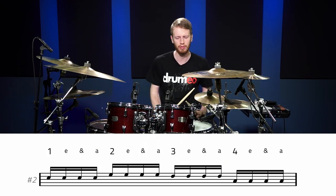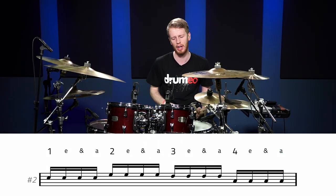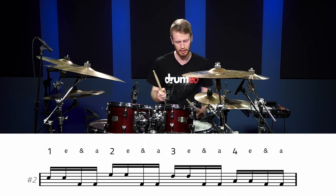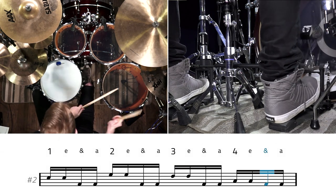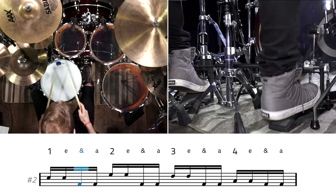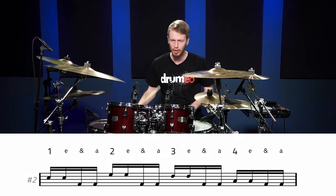Let me do a few other fills using the same concept. Here's a fill that everybody knows — four notes on each drum. Now let's apply the same idea and replace the last two beats on every drum with a bass drum. Really slowly first, then really fast.